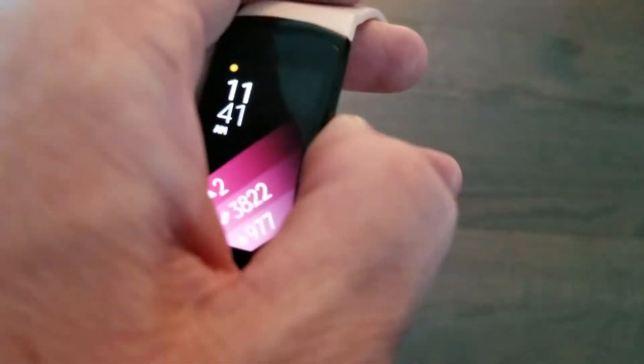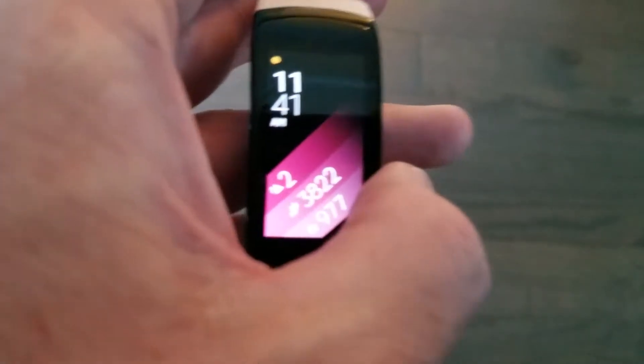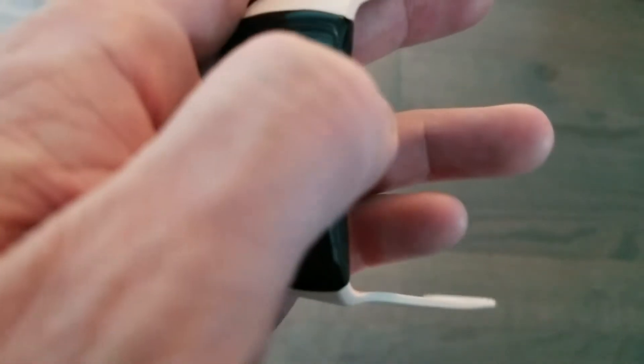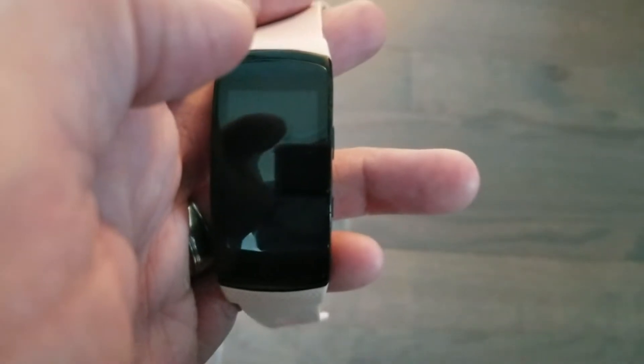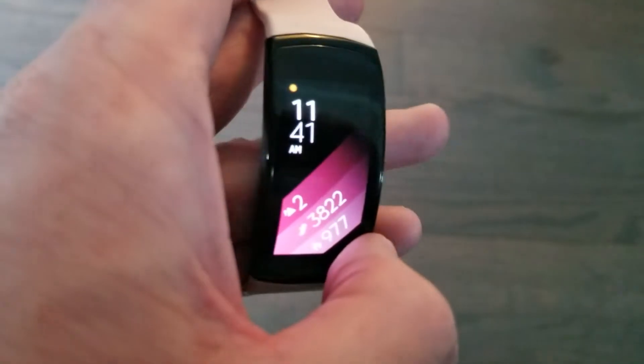This will tell you if you get a call coming in, but it's not going to give you the ability to take a call on it because it does not have a speaker. It can get nicked up a little bit, as you can see right here — that can happen if you're not careful. So I would recommend a liquid glass or tempered glass screen protector on it.